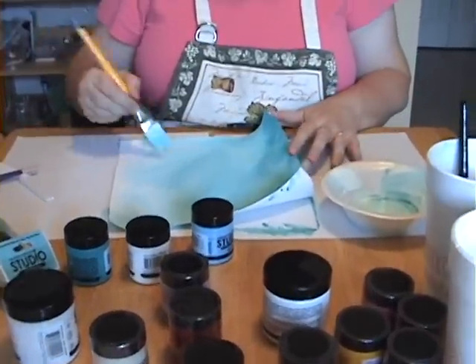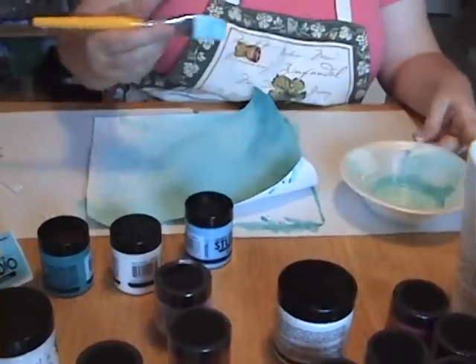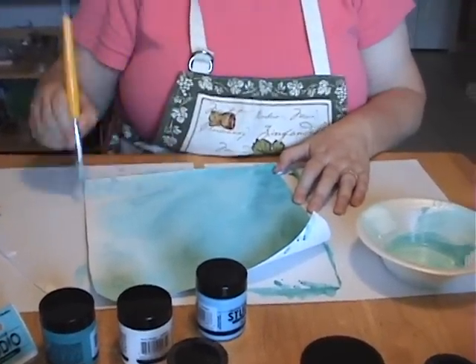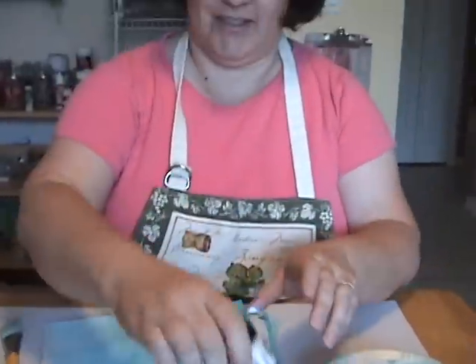Here we are using the new paints, the studio paints by Claudine Helmuth, and here is Sandy working. Sandy, you just described these paints as what consistency? I think they're puddingy. Puddingy, that's it. They're not too thick and they're not too thin. She's going to show us.